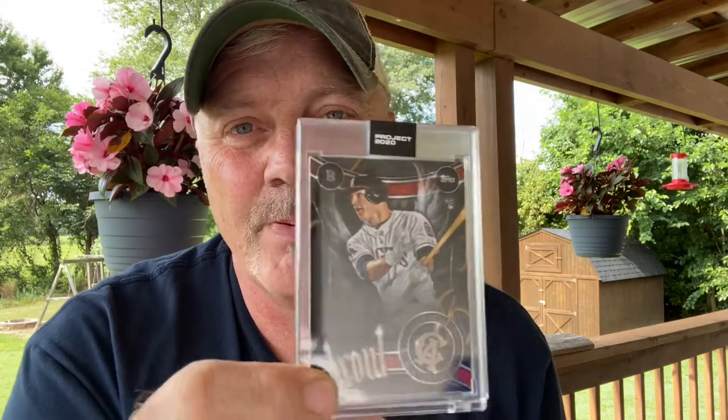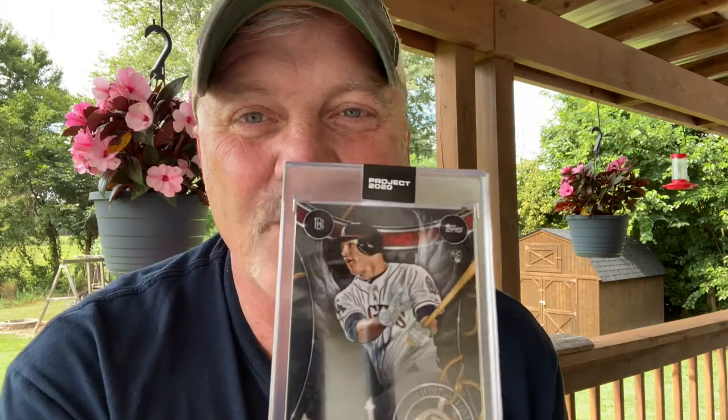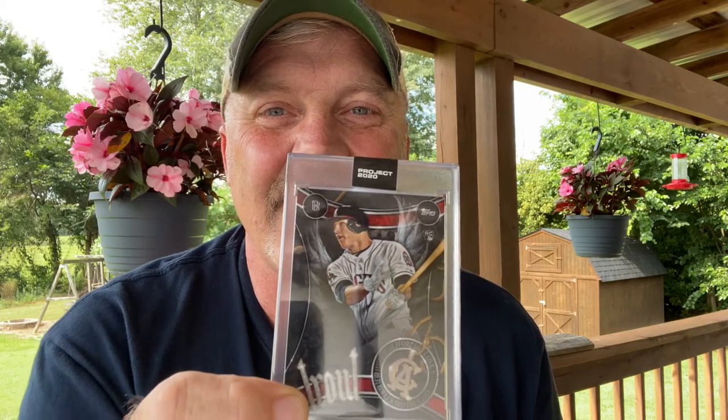It was listed on eBay for over a thousand bucks. I don't know if any sold for that, but I've seen several with bids of several hundred dollars at one time. It pays to be patient in this hobby — this is a good example of that. Don't get caught up in the hype. Collect what you love. I have a pretty good size Mike Trout collection and I wanted this for the collection. I actually got this card off eBay for less than what I could have bought it for directly from Topps, so let that be a lesson: be patient and good things will come to those who wait.